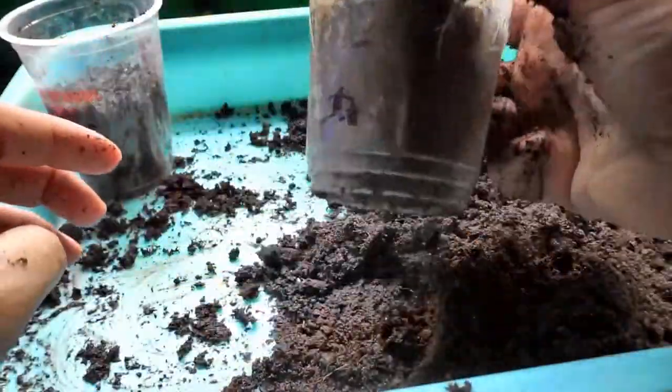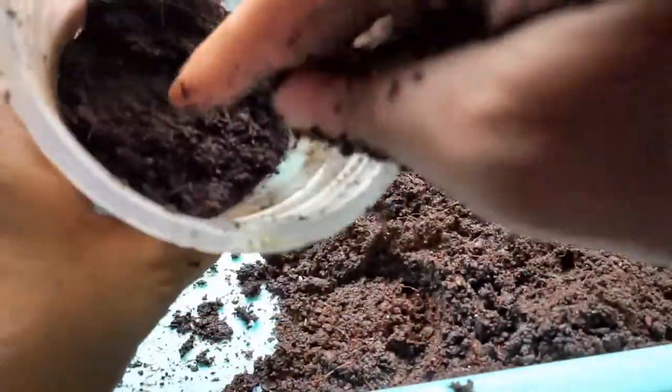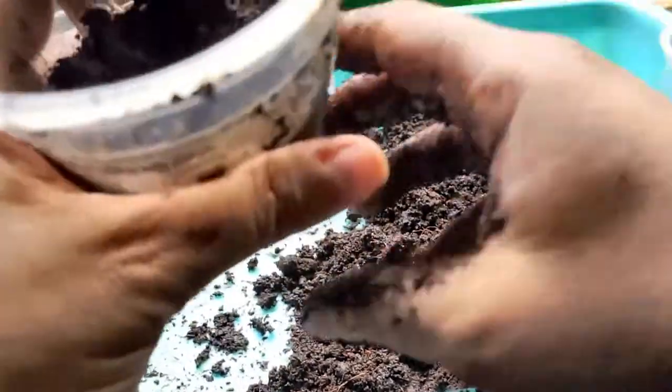After I put the potting mix in, a mistake I made last year was forgetting to press it down, so there were air pockets and the seedlings weren't able to develop roots nicely. So I press it down, and then when I want to put the seedling in I'll just make a hole with my finger or use a pencil sometimes.